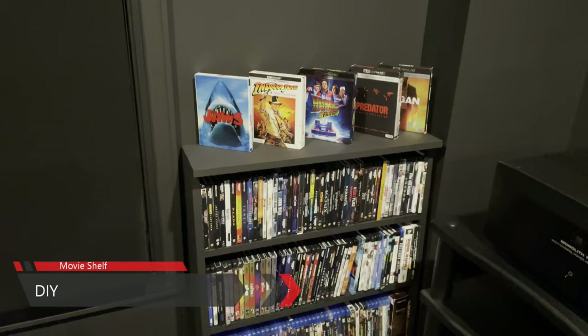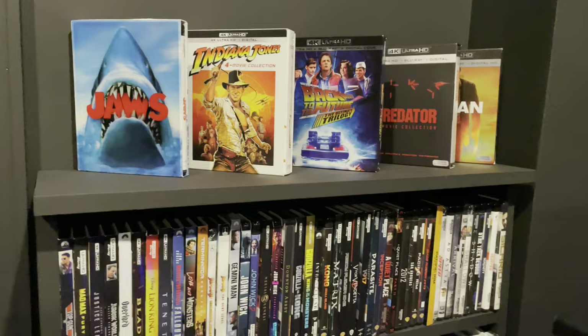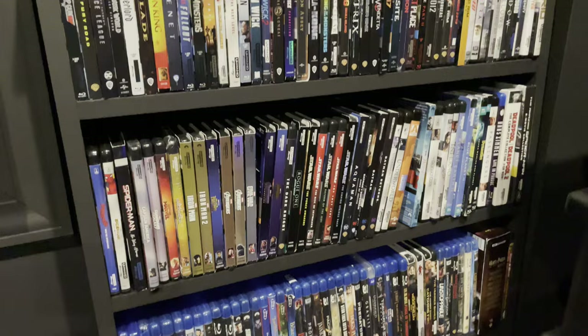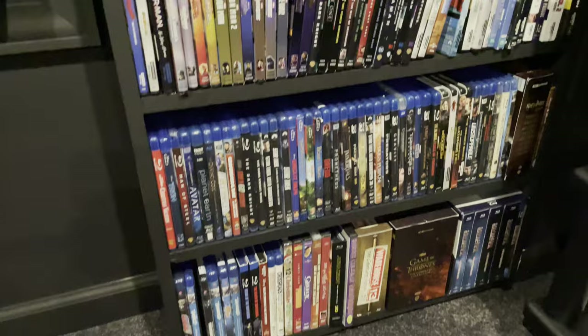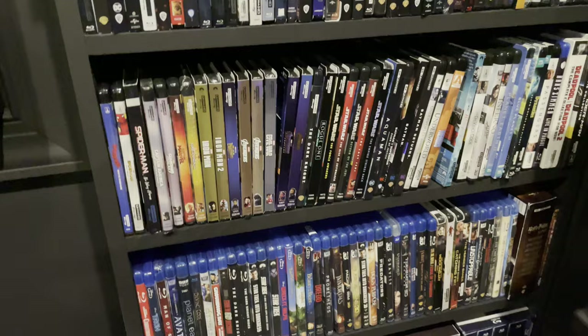This movie shelf was a DIY project — I really like DIY projects and this was a simple one. The only issue is I should have made an extra shelf or two; it's getting a bit full. I don't have a ton of physical media, but I do continue to collect my favorite movies. Occasionally I'll buy movies I've never seen before and have a movie premiere night with my family. I'll also buy some that showcase the potential of my theater in terms of audio or video quality.